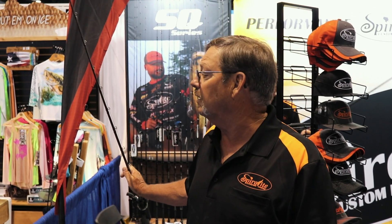Hello, my name is Dennis Papike. I'm a rod designer for Spiralite Rod Company. I want to show you the benefits of a spiral wrap rod over the layout of a conventional wrap rod.